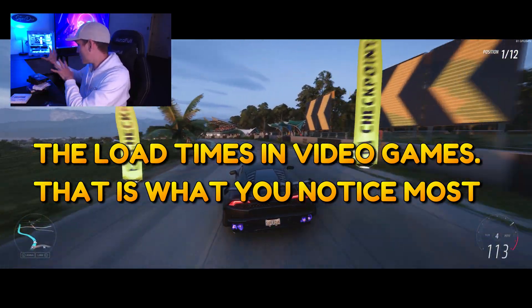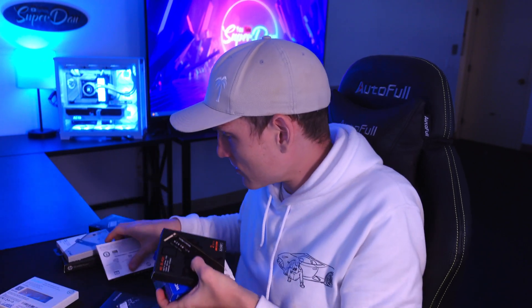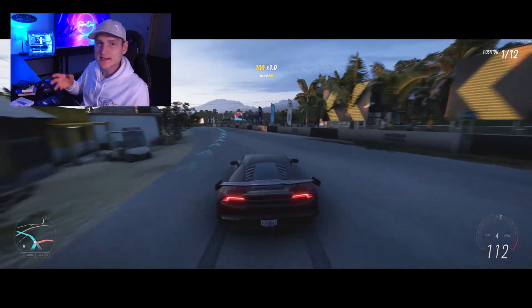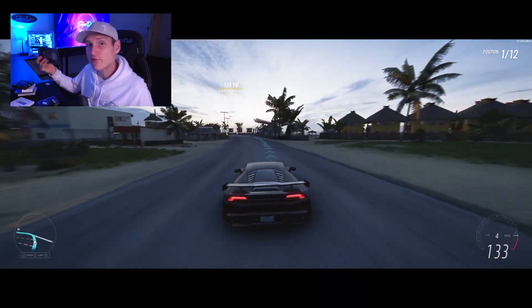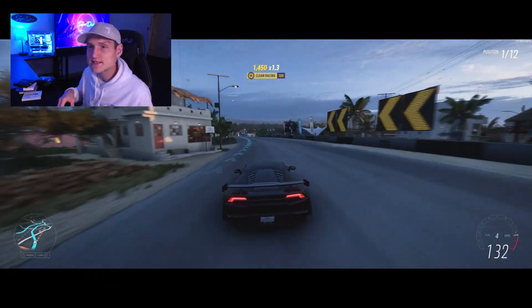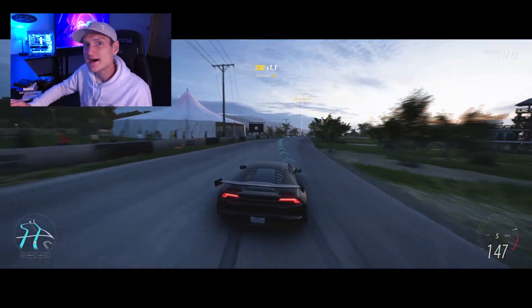The two I have in my computer are the two terabyte Samsung, which is my main one, and the HP. The Samsung is 7,000 megabytes per second and is where I keep all my programs and games. It is noticeable, but not so noticeable that I can't use the HP to take my 4K recordings and store them there — it's just my secondary drive. I don't want to end up deleting a bunch of stuff, because there have been times I made a mistake while editing and needed to get a file back.